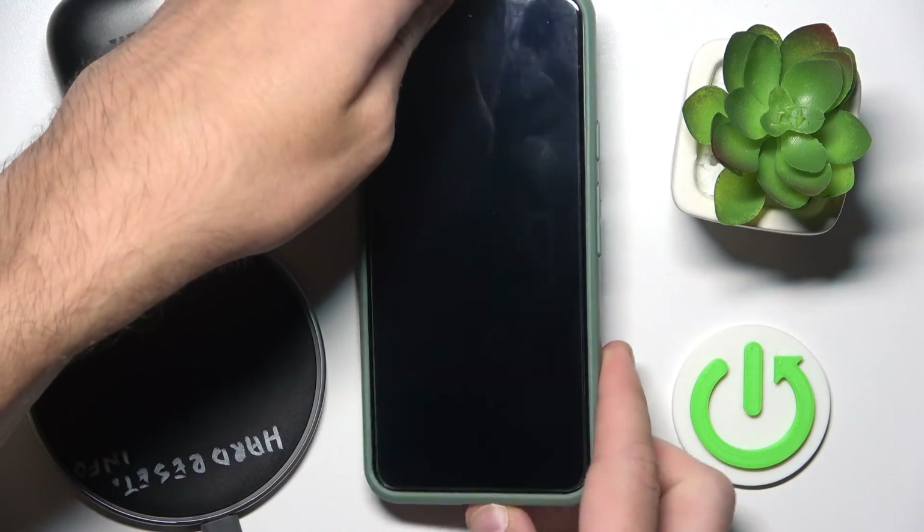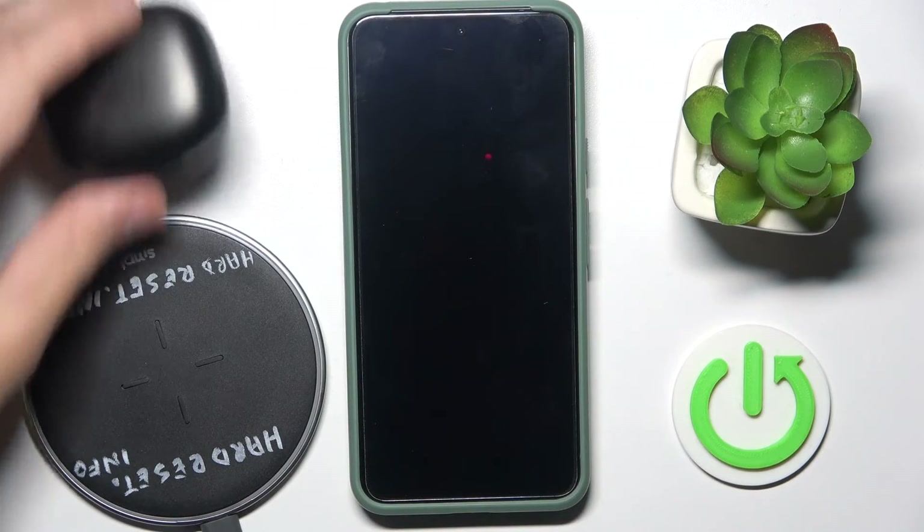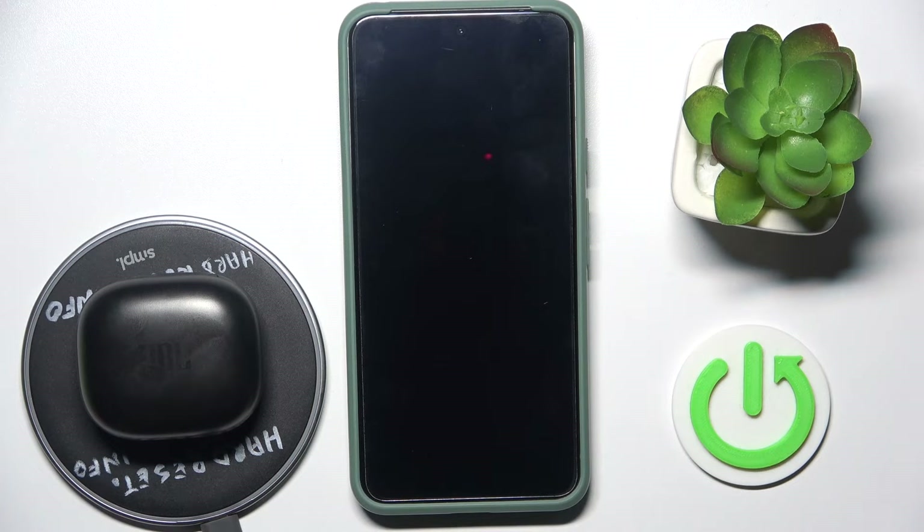And the last one is to use a wireless charging station — just put the headphones on the charging station and it's also charging.